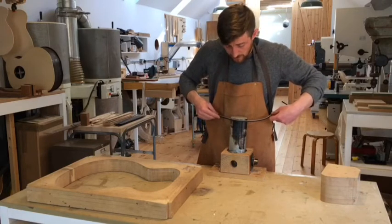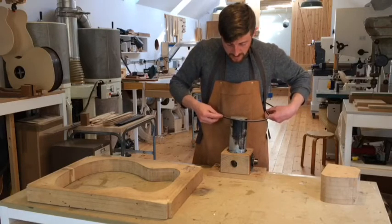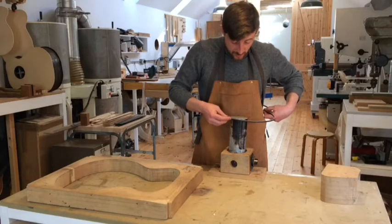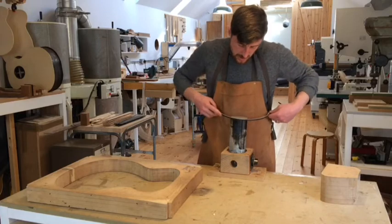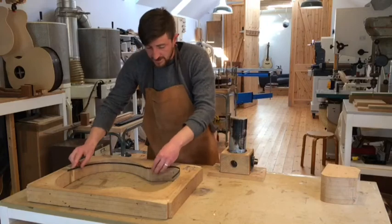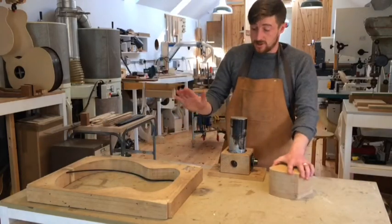In terms of gluing this stuff, I use Titebond Original, but you can use Titebond 2 or 3 – animal hide glue and fish glues all work because it's wood. No need to change process at all. So that's the first one done.